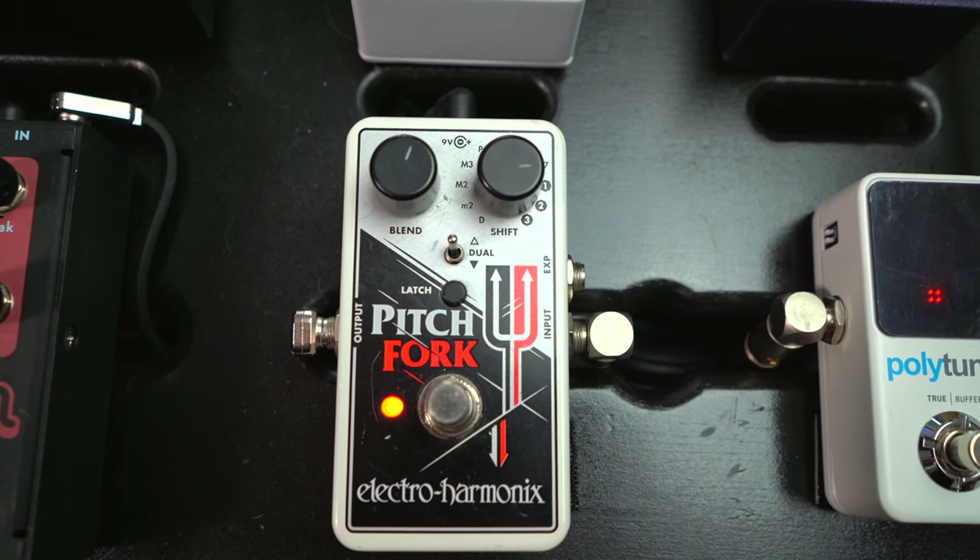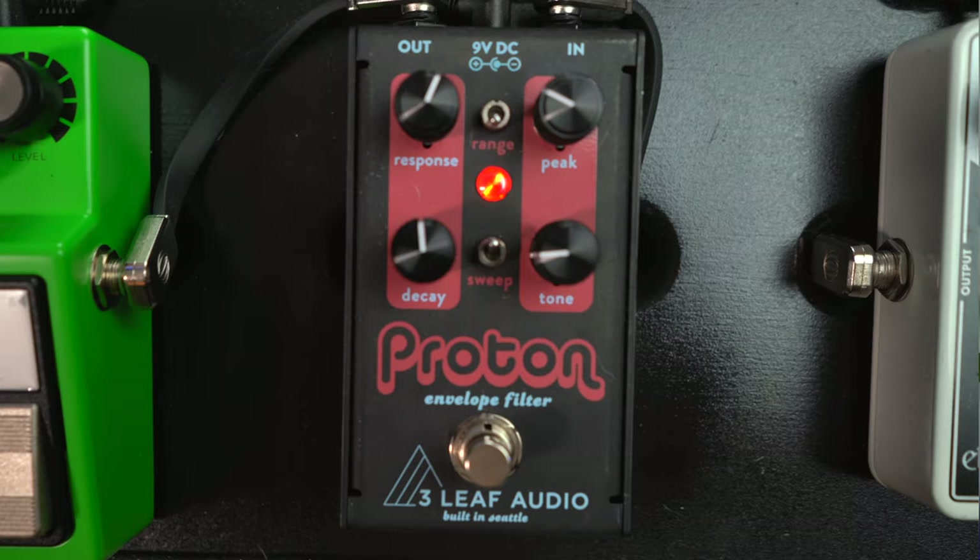First up is the Electro Harmonix Pitchfork. This is a great pedal — you can do three octaves up or down, plus any interval up or down from whatever note you're playing. My favorite way to use this is adding a lower octave to really fatten up my sound, so maybe I'm playing a pentatonic riff and then add that lower octave in there. Really cool way to fatten up your sound.